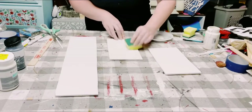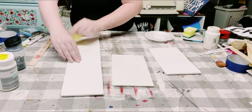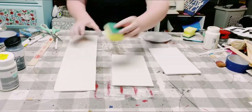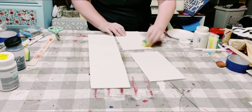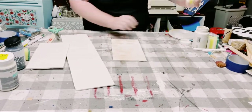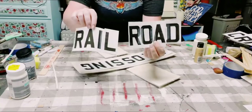I'm grabbing some of this Waverly chalk paint in the color plaster. I wanted this to have an off-white color. I'm just using a cut-up sponge, dabbing that chalk paint all throughout the foam board, and then allow that to completely dry. In the original sign, it did have some very light brown background, so I'm using some of this Anita's acrylic paint in the color latte, and again using that cut-up sponge to dab that all throughout the foam board, then allow that to completely dry.